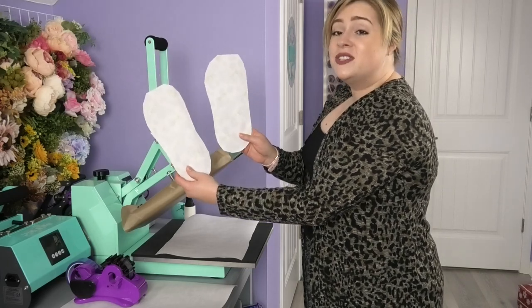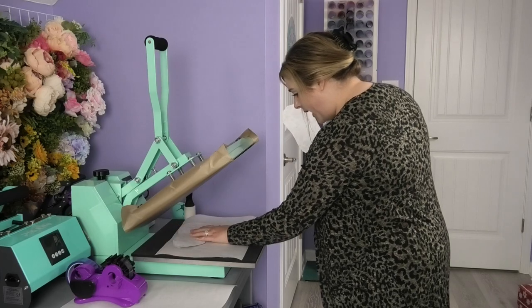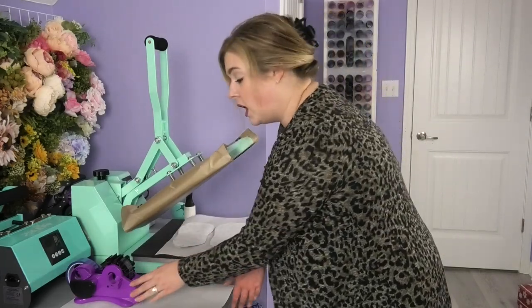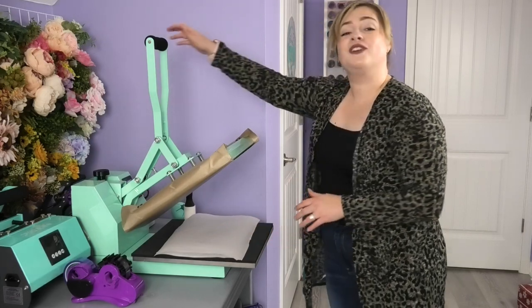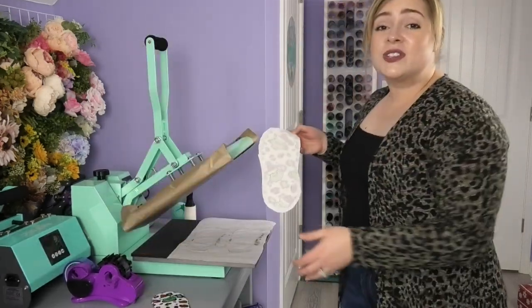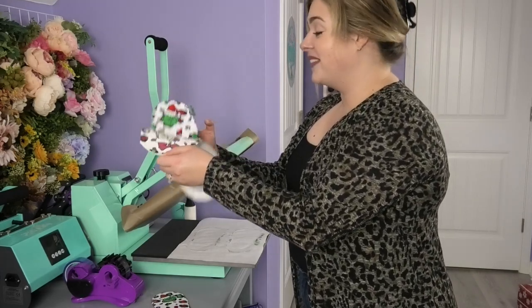Once both back sides of the socks have the design taped onto them, lay them on the platen of the heat press again with the sublimation design facing up. Cover with another piece of butcher paper and sublimate for another 40 seconds. When the socks are cool enough to touch, peel off the design and see how it turned out.